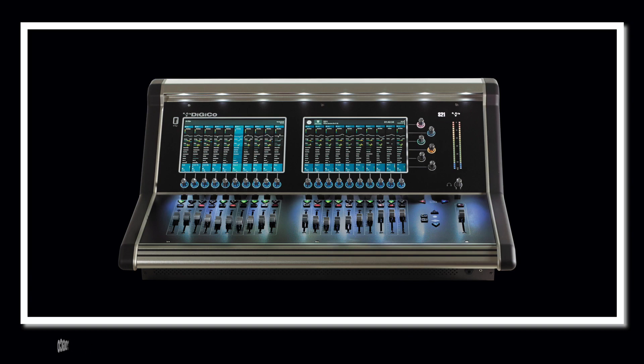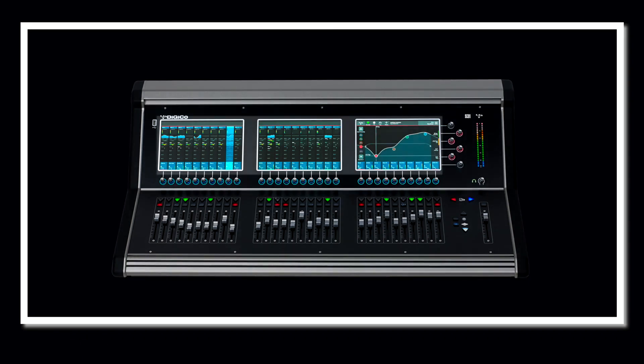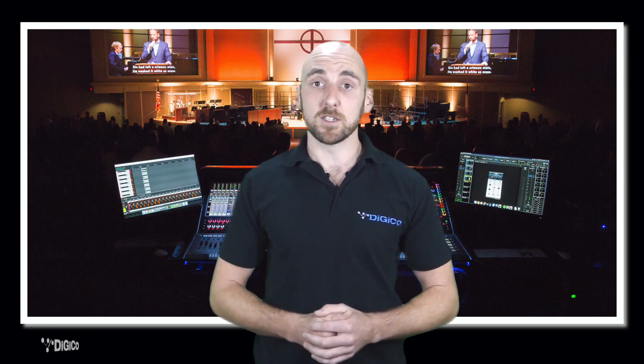Whilst it is the S21 I'm concentrating on today, there is a second console in the S Series lineup, called the S31. Both consoles offer exactly the same capabilities and feature sets, but the S31 offers a larger control surface with 10 extra faders and an extra high resolution 10-inch touchscreen. The 10-inch multi-touch screens are at the heart of the operation of the consoles. Anyone used to touch screen devices such as iPads will feel instantly at home, as they provide clear and fast access to all parameters. Gone are the days of endless searching through menus on small displays — the S Series puts you in control with everything being just a touch away.